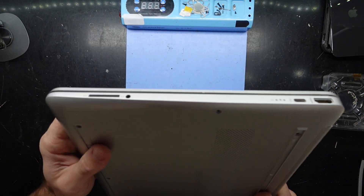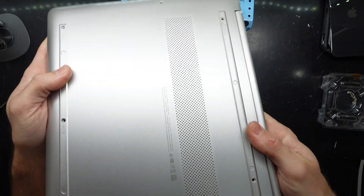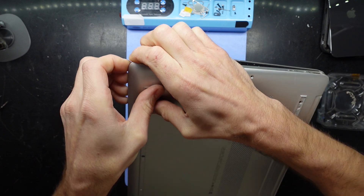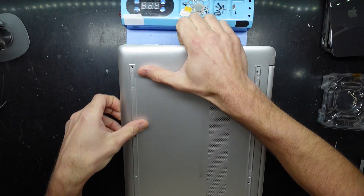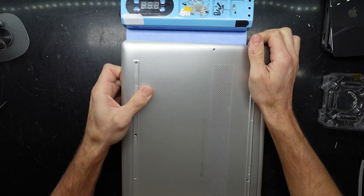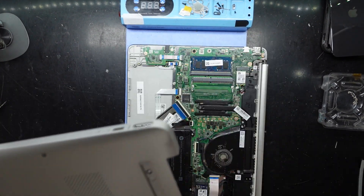I'll start on this side over here just because there's less — not overly less IO. I'm going to grab a corner. There we go and we're in.